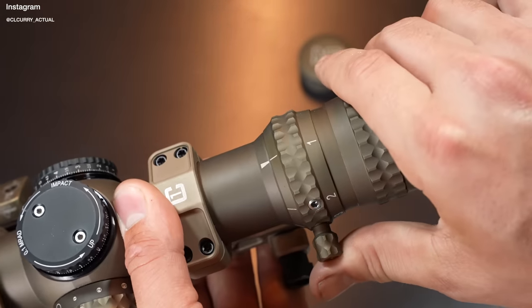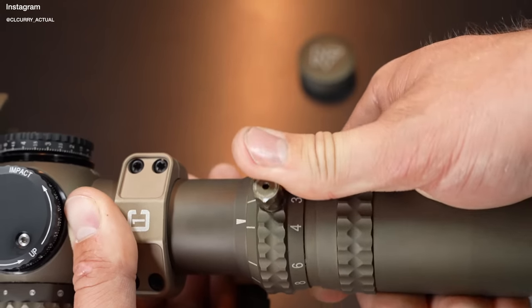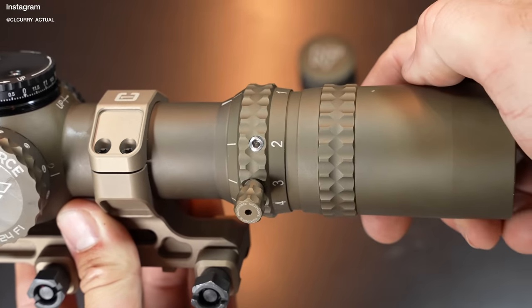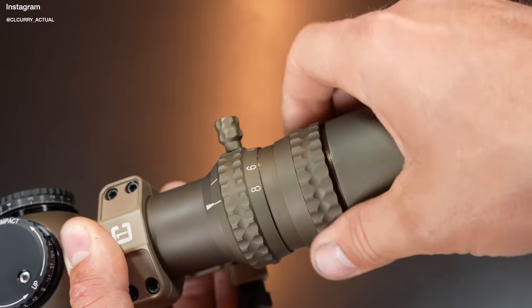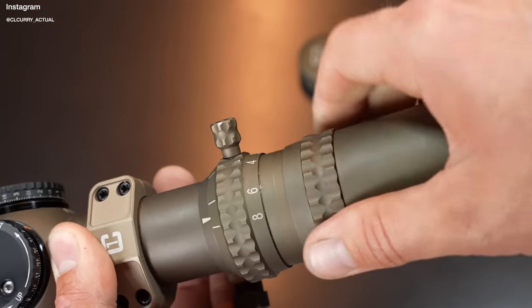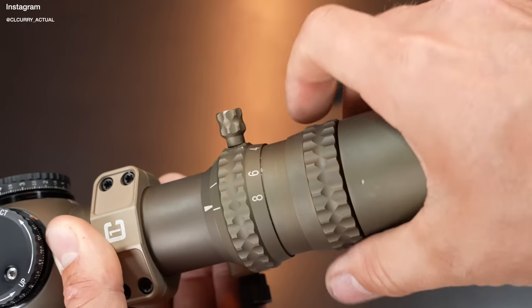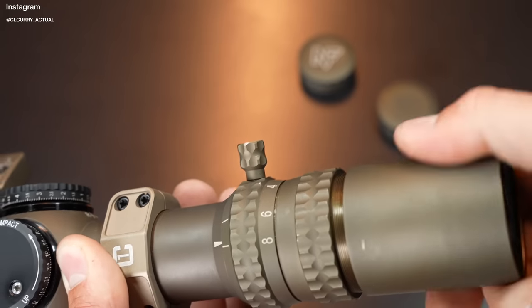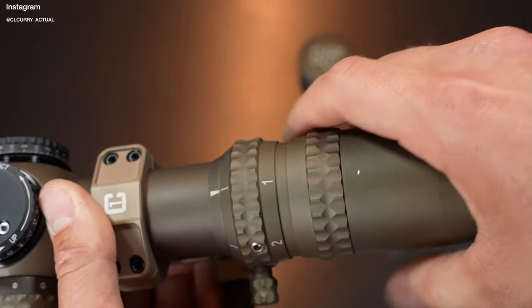The magnification dial is very stiff. You have to be extremely deliberate with your actions in order to change magnification, which I'm sure is done on purpose so you don't bump it out of place. One interesting feature of the Night Force A-Tacker is that it has an adjustable diopter — not just any adjustable diopter, but a ring in the front that you screw in and lock into place, so it doesn't change on you. This is a nice feature that not many LPVOs have.